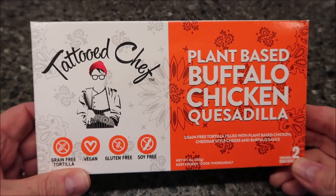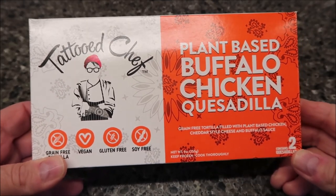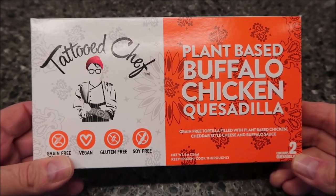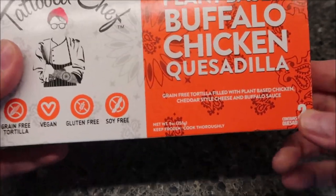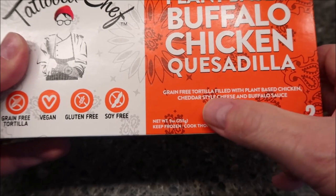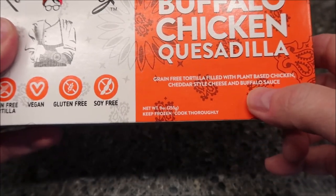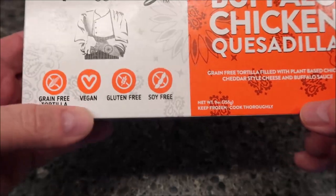Hey guys, welcome to another luncheon review. Today I'm going to try this Tattooed Chef plant-based buffalo chicken quesadilla. I don't know why they're saying buffalo chicken because it's not chicken, but whatever — it's a gluten-free tortilla filled with plant-based chicken, cheddar-style cheese, and buffalo sauce.